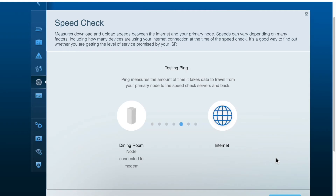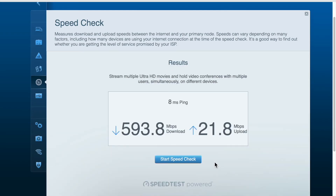Running the speed test, you can see my download speed is showing up as 593 megabits per second. That's actually slightly over the half-gig internet service I pay for. It's a Sunday morning, so low neighborhood network usage is probably helping out there. But the point is, this is a mesh Wi-Fi system that will take full advantage of the internet connection that you pay for.